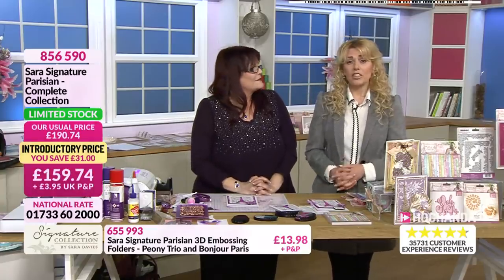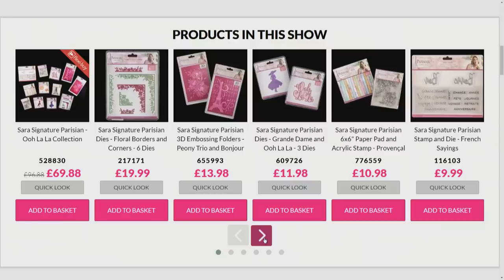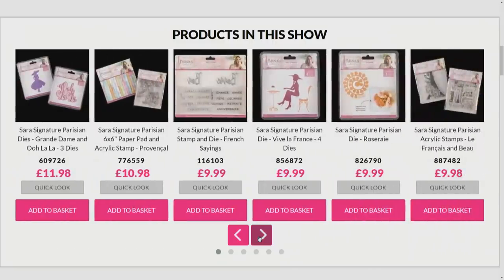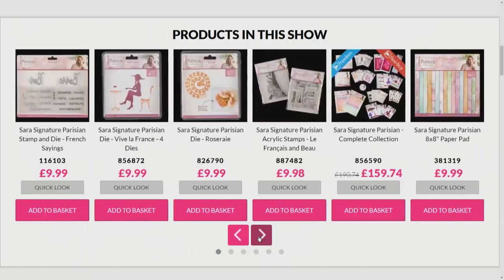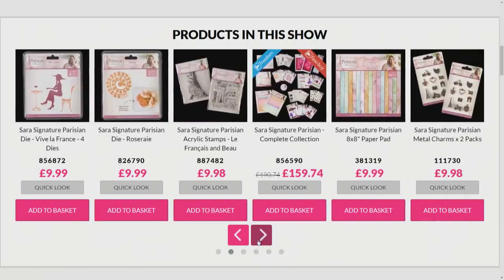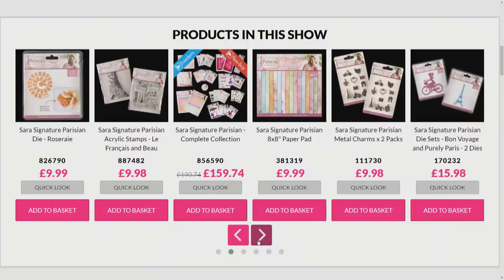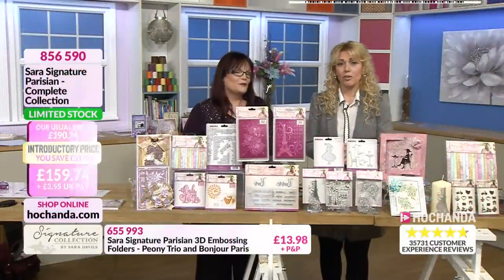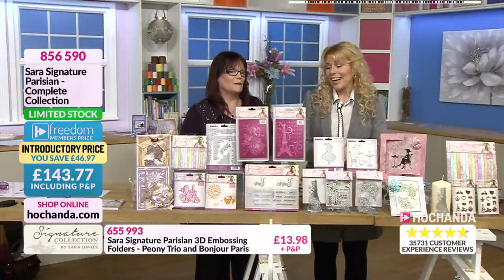There are only a few minutes left to get the one-day special, so take you back to the website just so you can view everything in full. Take advantage of the one-day special - you are making that amazing saving, and of course you can split that down into FlexiBuy payments. The price will go back up at six - this is the one-day special, it's the final call, literally minutes left. I absolutely love it - it's absolutely beautiful. And I'm so excited to be part of this.